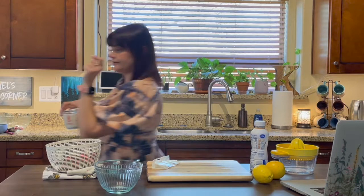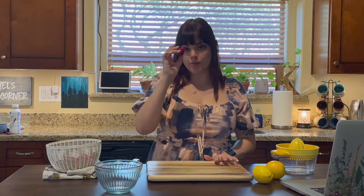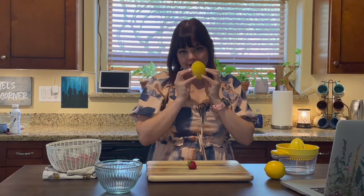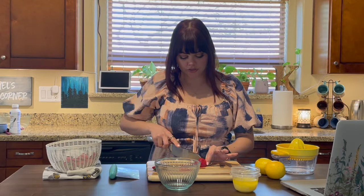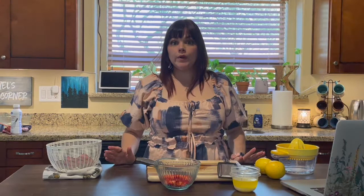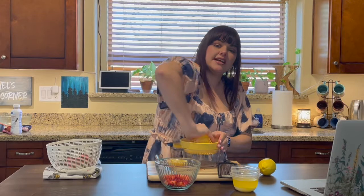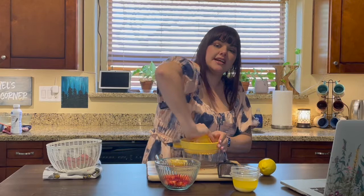Now I want to prep my fruit. We're going to chop up some strawberries, juice our lemon, and zest the rind. The recipe calls for a half cup of fresh raspberries, so we'll just do half a cup of strawberry. While I have my cutting board out, we'll juice the lemon — this is for the frosting, so I'm using a very ripe lemon for juice and a regular ripeness lemon for the zest.